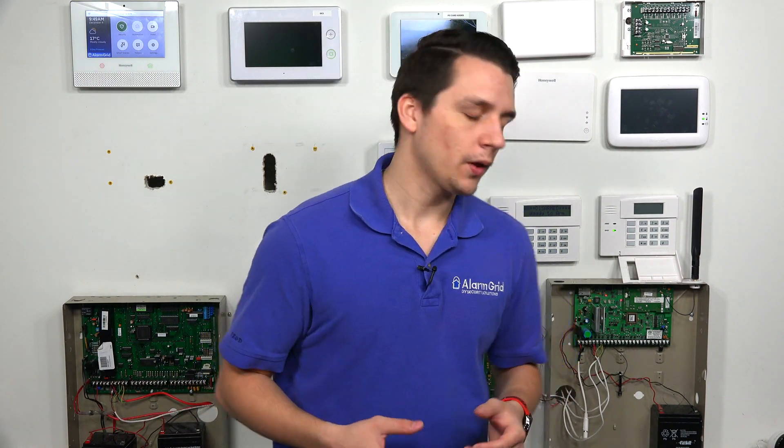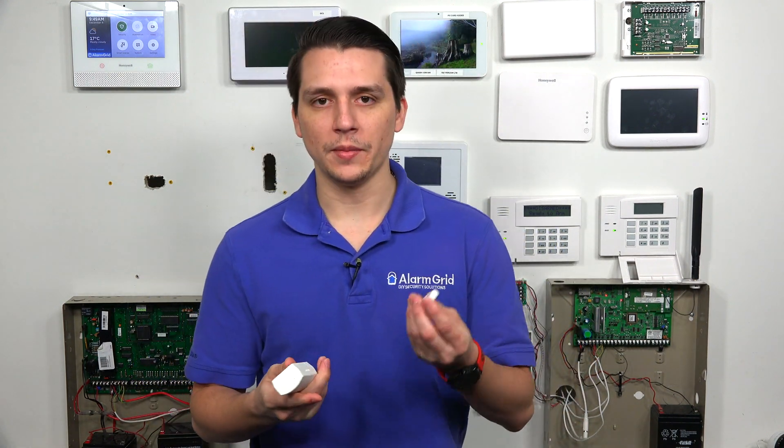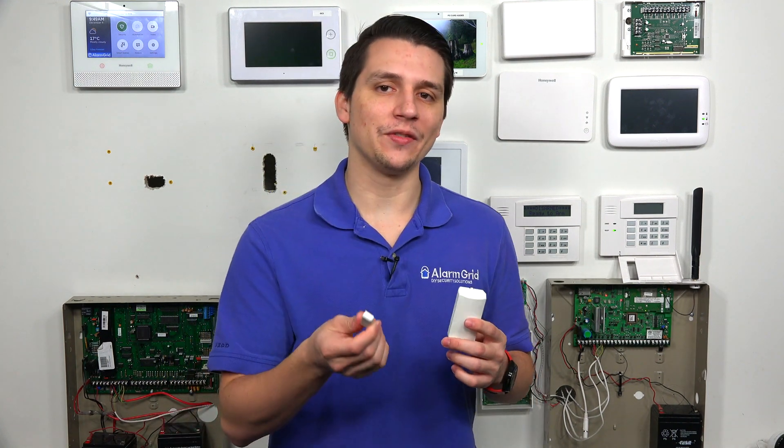To give you a little back story about the Honeywell 6CT sensors: these are door and window contacts that you would use to monitor any doors or windows. When you're setting these up, you want to make sure that you're setting up the magnet and the sensor at the appropriate distance. Normally, you're going to put the sensor on the door frame or window frame, and the magnets on the door or window itself.